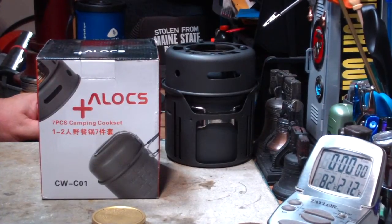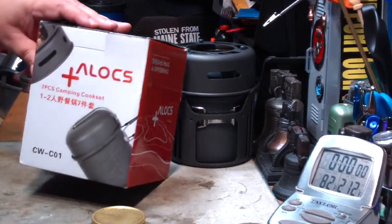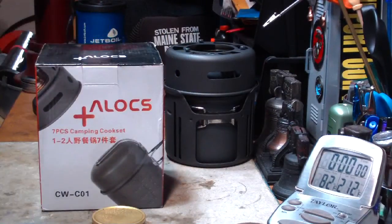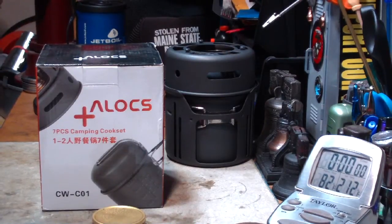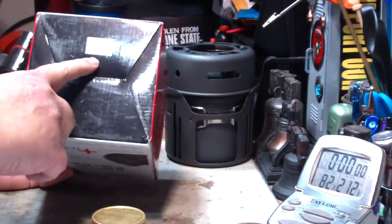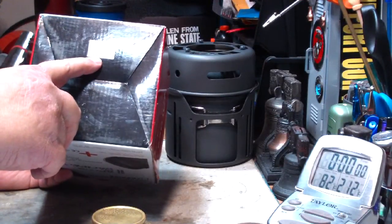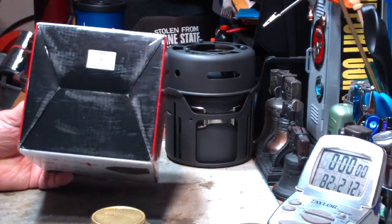Hi, Hiram here. The other day I did my first boil test on this Alex 7-piece camping cook set. I had a couple of comments and questions from that. One thing I wanted to say right off the top: on the bottom of the box there was a web address and it doesn't seem to work, sorry about that.